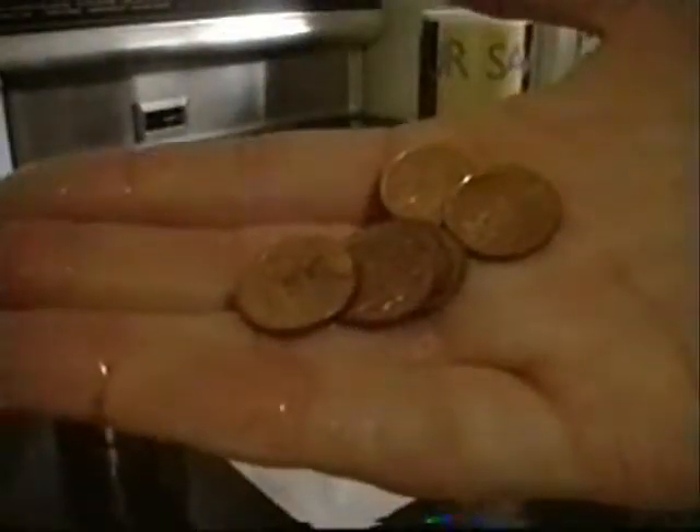Now check the container and take a look at these pennies! Now that was so cool! The pennies were really clean!